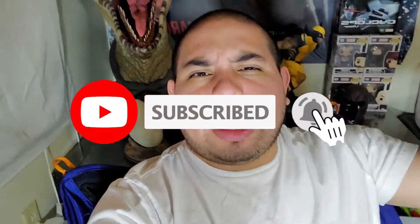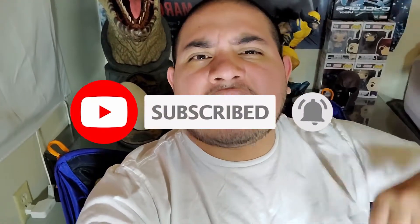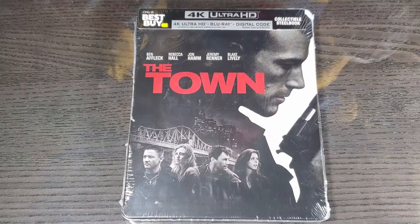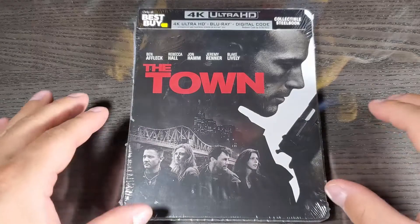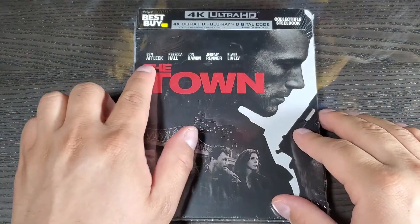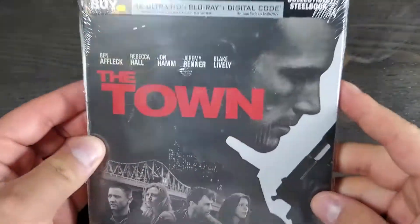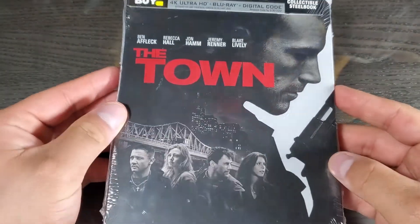Alright guys, let's get started. Before we do, please subscribe to this channel if you haven't already and hit that like button. Now for real, let's get started. So here we have The Town, starred and directed by Ben Affleck. Let's take a look at the front really quick.